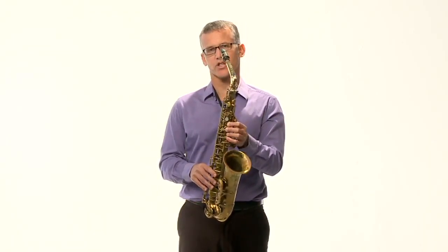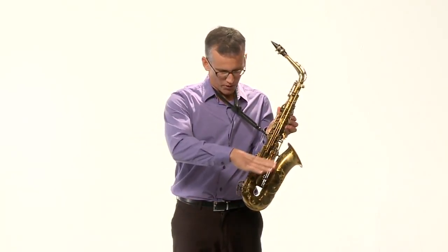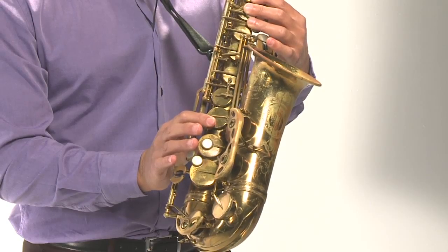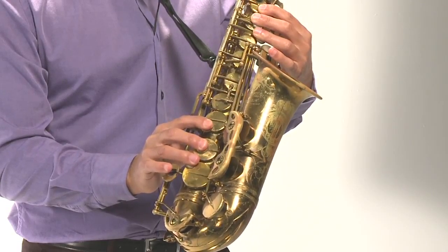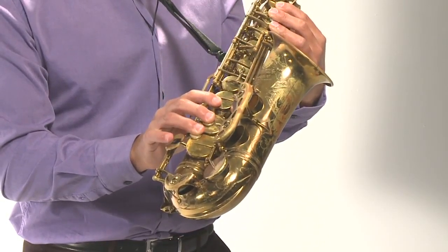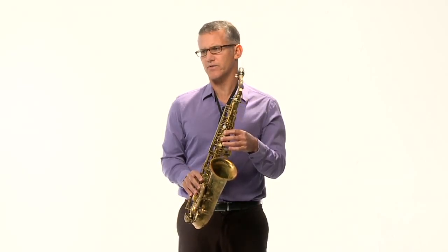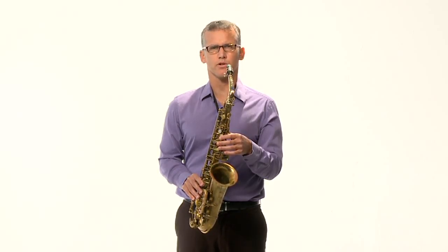Now the right hand — it's actually easier. Just like the left hand, there's a thumb rest where we put the thumb. The first finger, the index finger, goes right into that first key. The second finger, the middle finger, goes to the next key. The third finger goes to the next key — that's oftentimes the weaker finger, but it'll get stronger as you practice. The pinky goes down by these two keys here and will use one or two of those. Once you have that, you know how to hold the saxophone and you can play any note on the saxophone with your hands in this position.